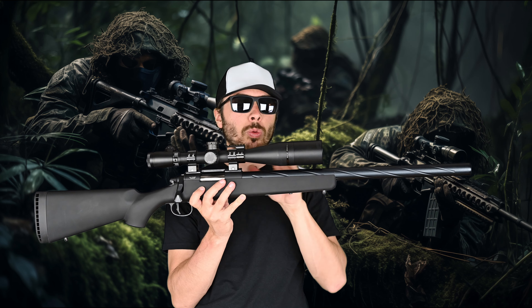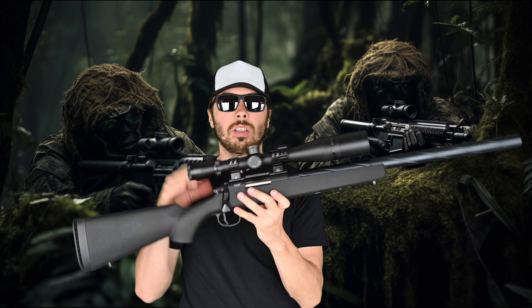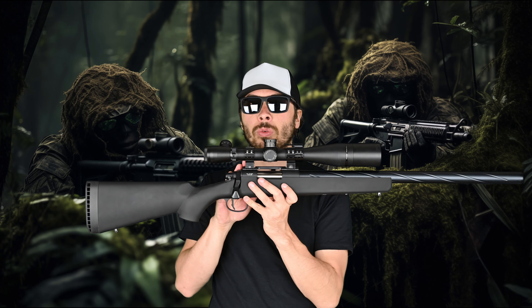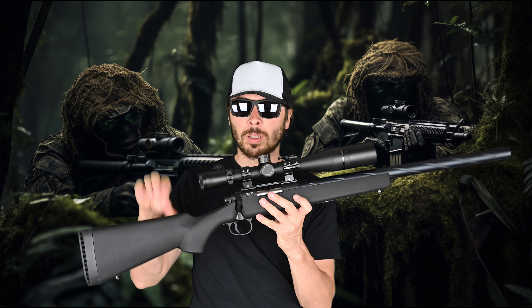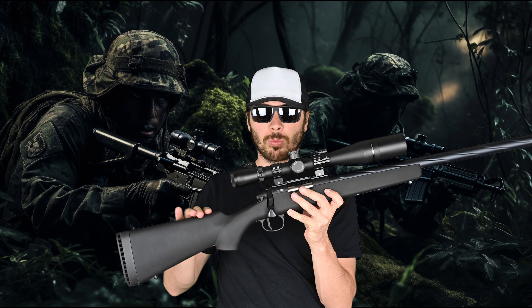Also the must is the optics. I've got here right now optics with 3.5 to 10x magnification with a 50 millimeter front lens. It is an okay scope, but I think it's overkill for airsoft, so an LPVO for this rifle is in my opinion more than enough.